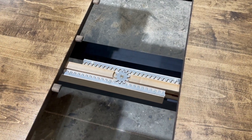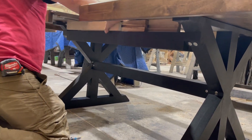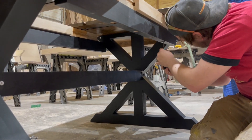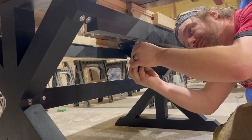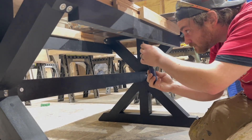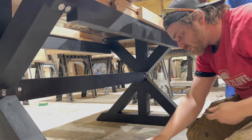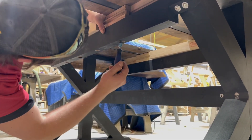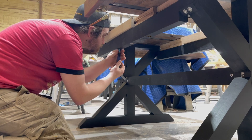Once your table is flipped onto the base, expand the table as shown. Line up the inserts on the slides with the holes in the rails as best you can. Take your two inch insert screws, washers, and insert screw bit, and thread your screws through the holes in the rails into the inserts on the slides. Do not fully tighten until you have threaded every insert screw. Repeat the step on both support rails. Once you have threaded and tightened all of the insert screws, your table is ready to go.